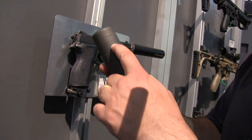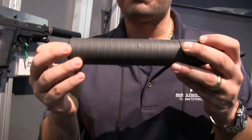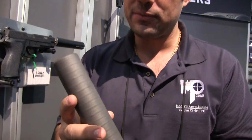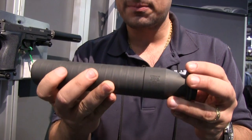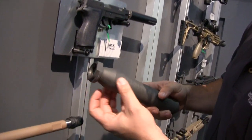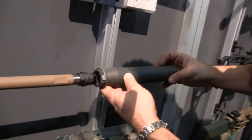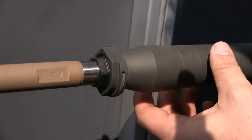First of all, you can see the visible CNC welds on the outside of the can. This can right here is basically a welded baffle stack with no outer tube — very innovative. They designed this to be strong enough to not require an outer tube, which keeps it very, very light. This right here is a 338 Lapua rated suppressor that's like 18 ounces — super lightweight. They've taken about everything off that they can to make these as light and nice as possible.